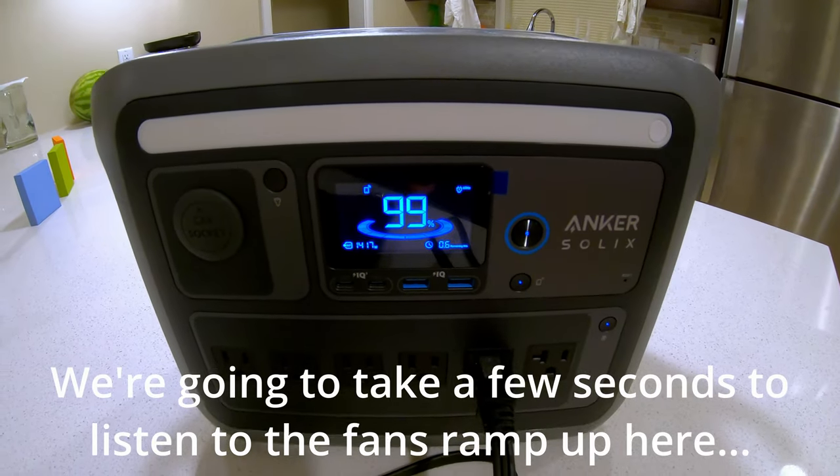Can the Anker Solix C1000 power a microwave? The microwave is in my garage — I don't use it for my own food except for testing like this. Away it goes. The Anker's handling it beautifully at 1,606 watts. We'll run the microwave for about a half hour at 95% battery capacity.